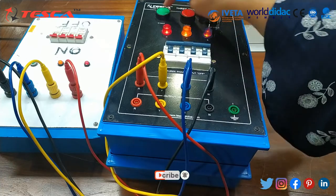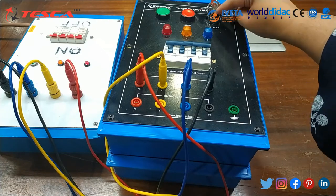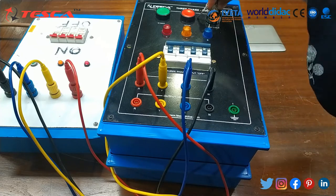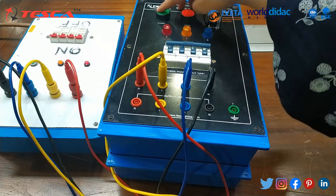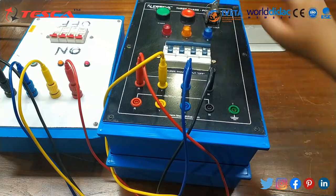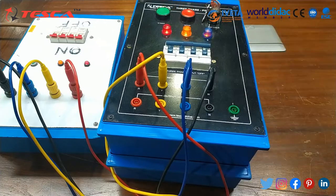This is the stop button. Now if we want to use the key lock — this key lock is provided for safety. If this key lock is in the off condition, we are not able to press the start button or the stop button. So we have to switch on the key lock first, then we can press the start button.